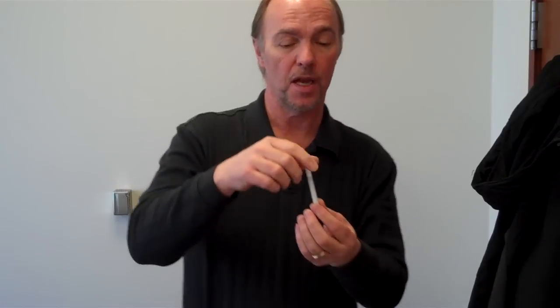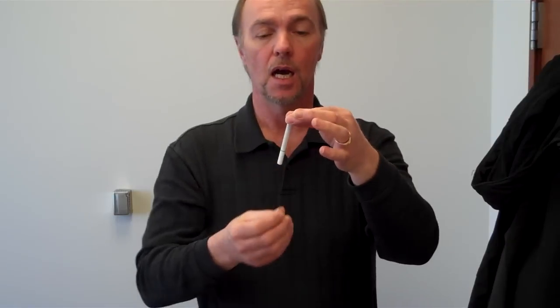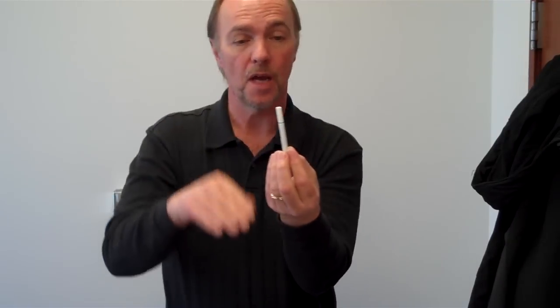That's one. Learn a whole routine — learn a bunch of cigarette tricks. But this one is really pretty. And pretty simple actually. The vanish again. And you can make it appear in any number of ways. I usually use the armpit. There it is.